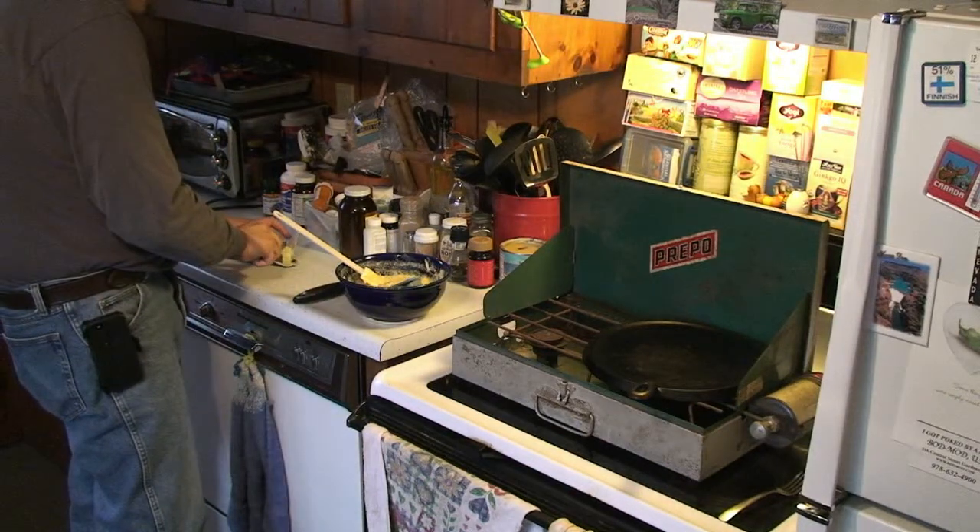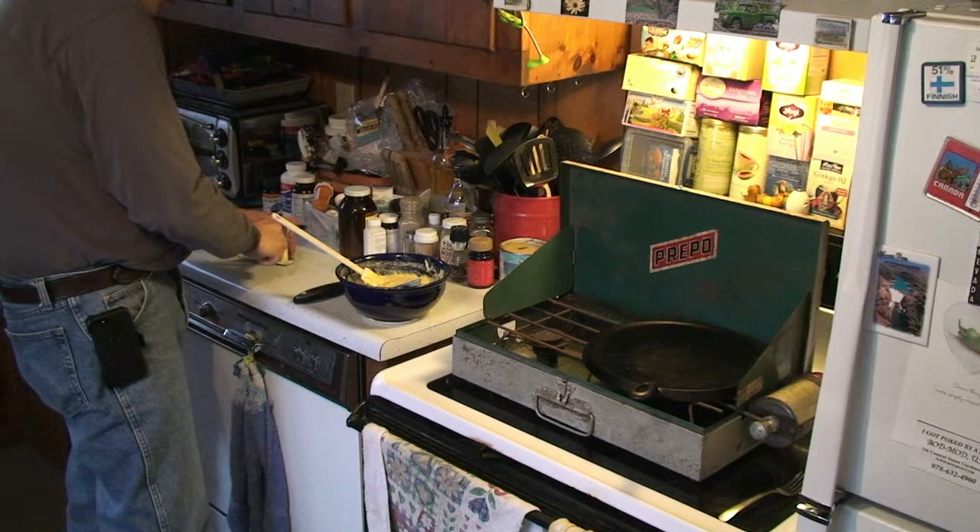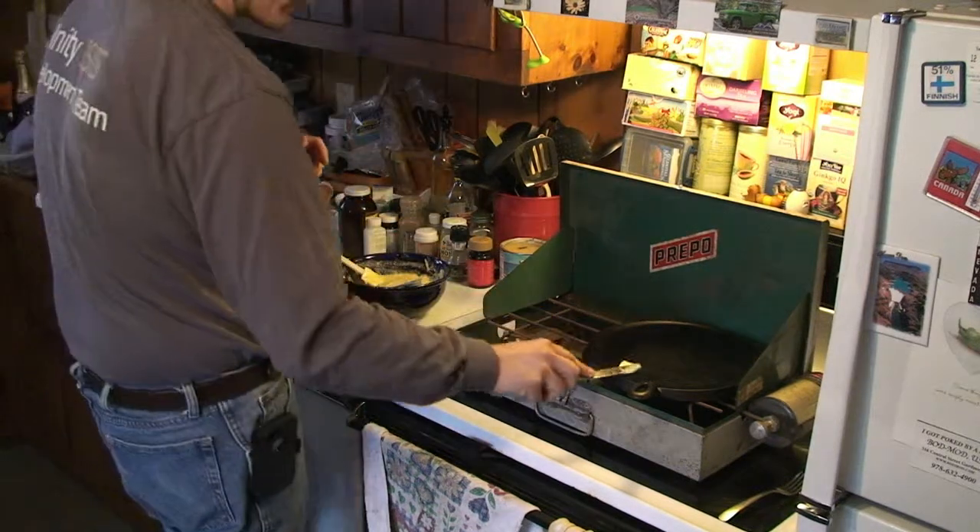Before we put the first dose of batter on the stove — on a pan of course — dose it with some butter.